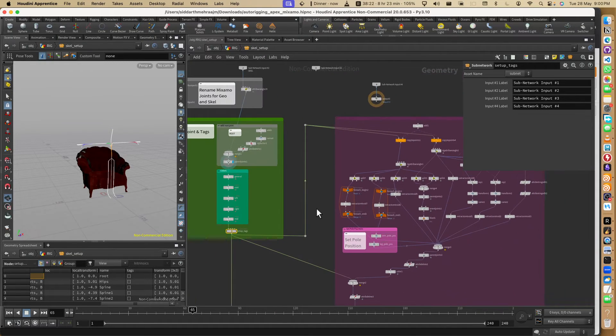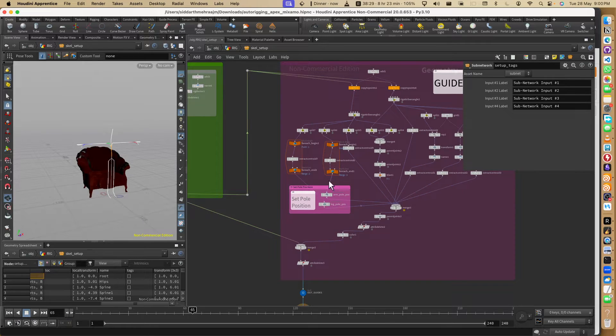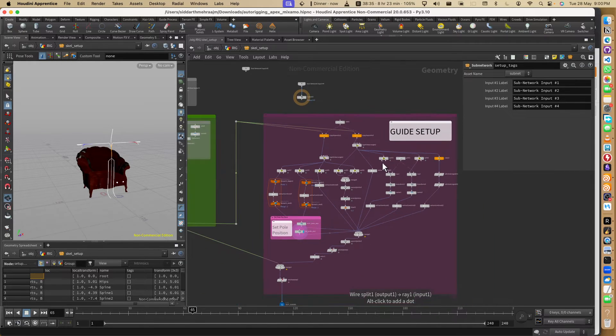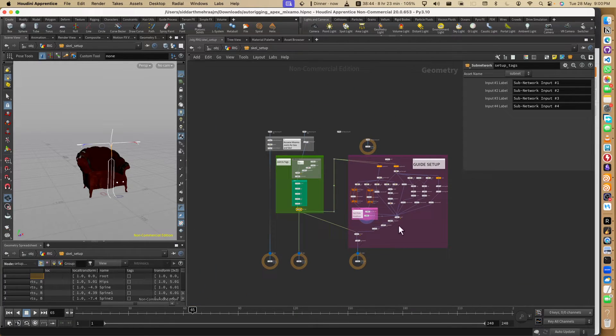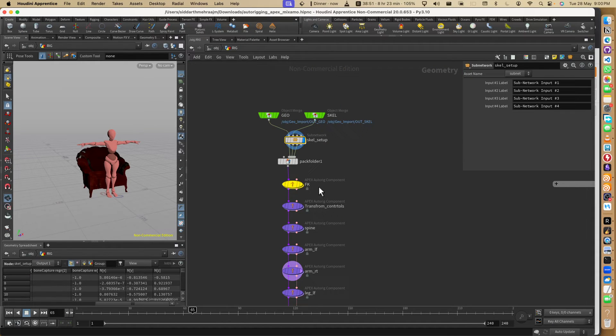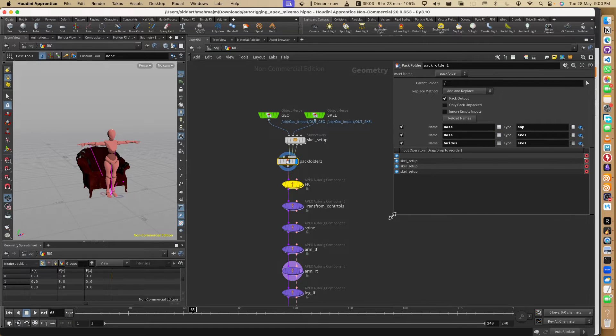Similarly we also have to create a guide setup. The guide setup gives Apex the positions from where to place controls. I have created pole vectors and many things here. It may look like a lot but once you figure out how it's done you can easily do it - it's just creating the positions of guides or control positions. After that, packing is very important because Apex works on packed folders.